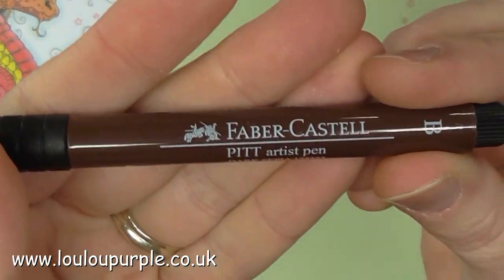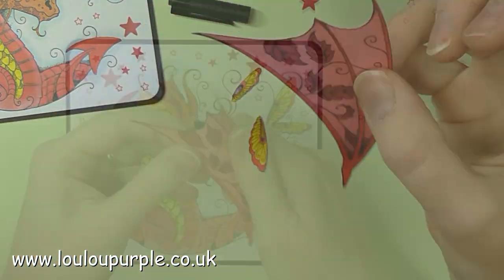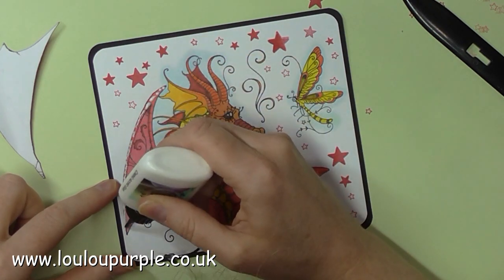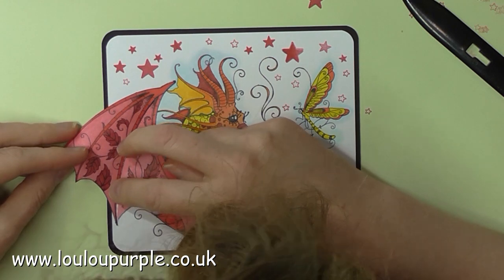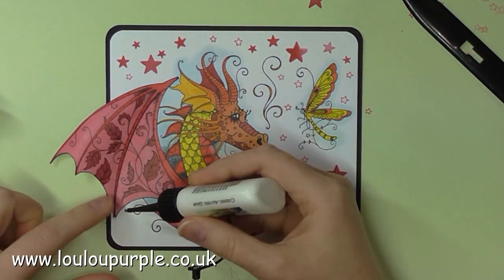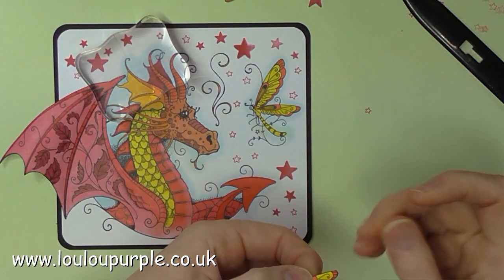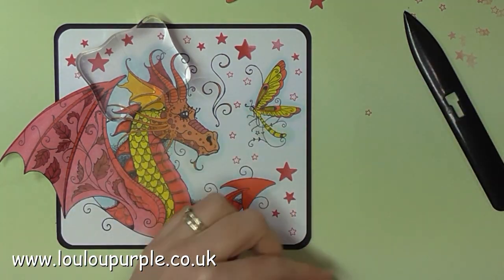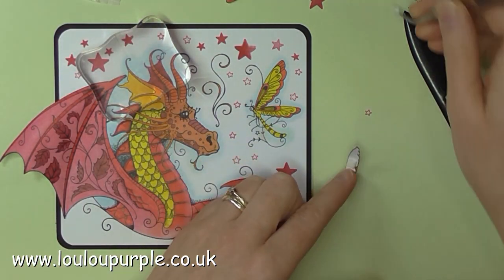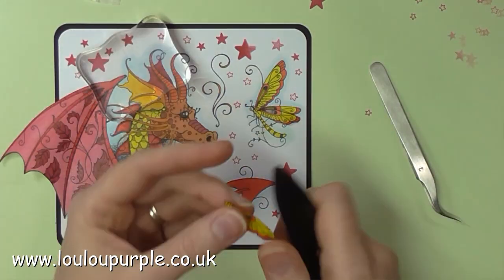I am now going to use my Faber-Castell Pitt Pen Dark Sepia to go around the outside edge of my 3D element parts — so the wings of the dragon and the wings of the dragonfly. I'm using my bone folder just to curve the card so that it's not flat, and I'm using my Cosmic Shimmer acrylic glue again to stick the wing to the dragon. I'm going to use foam pads to hold the wings in position and as always just using my acrylic glue over the top of the pad so that it doesn't move and it gives you a bit of wiggle time.